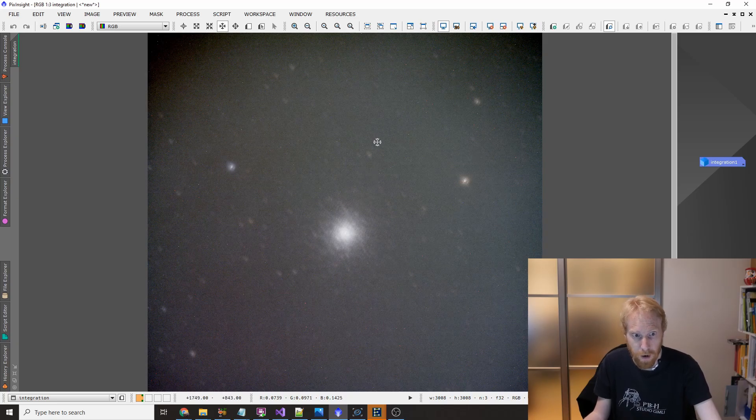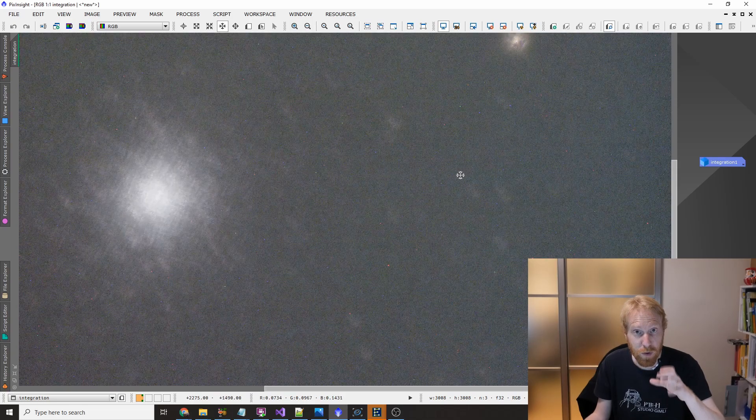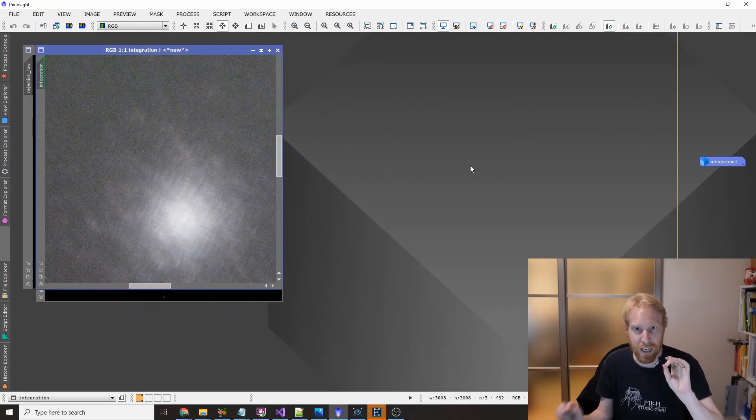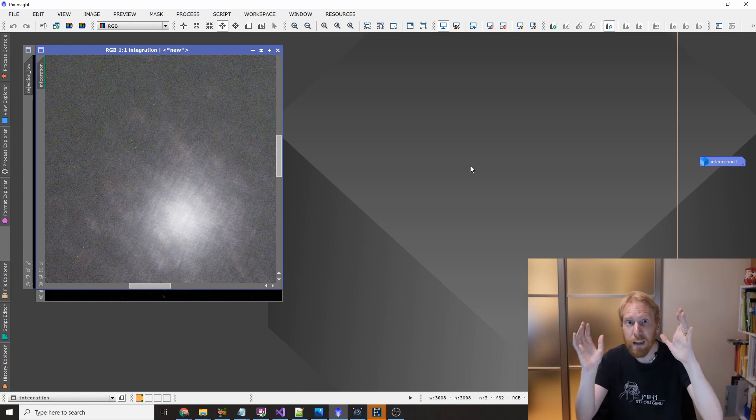Some of this noise can stay in there, so it becomes much more difficult to process. It gets even worse if you have poor polar alignment or poor tracking of your mount, so that you have field rotation from your stars, or a movement that is constant between the frames rather than being random.